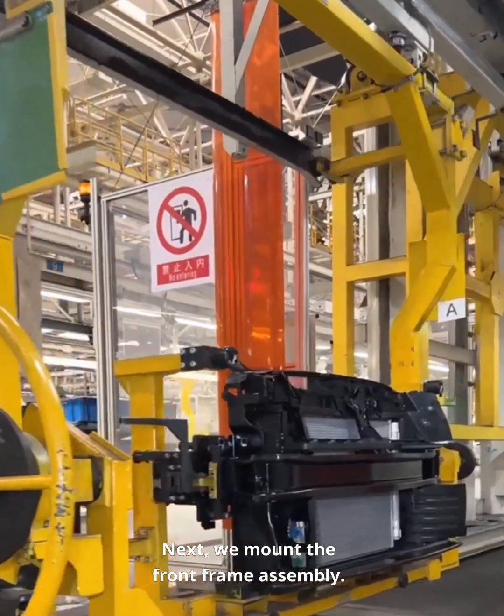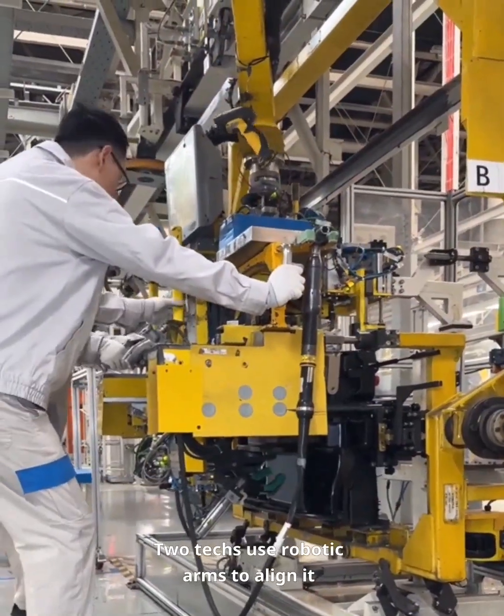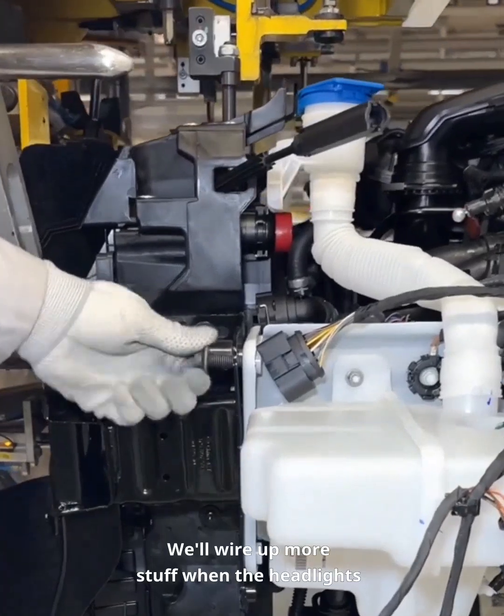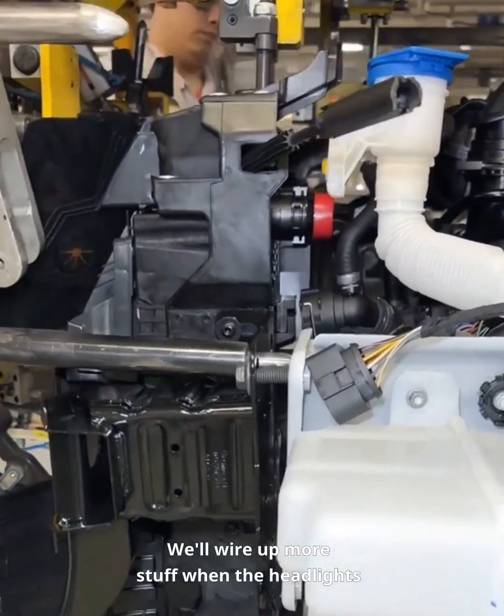Next, we mount the front frame assembly. Two techs use robotic arms to align it with the front end. A few bolts later, it's secured. We'll wire up more stuff when the headlights go in.